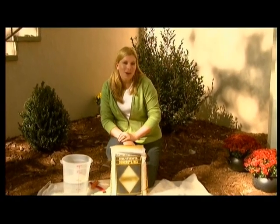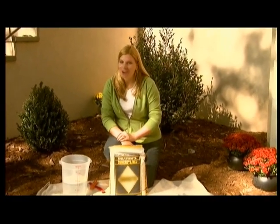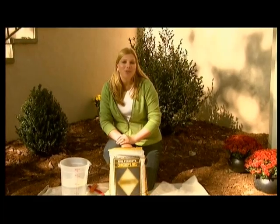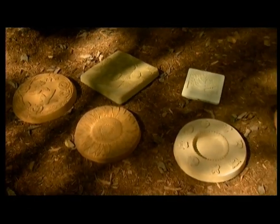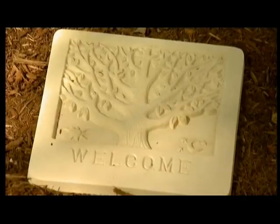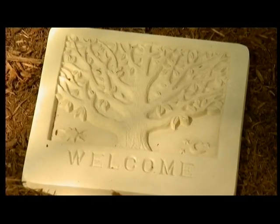Chances are that if you enjoy gardening, then you enjoy garden art. Take a look at these beautiful stepping stones. Aren't these wonderful? You can find these in your retail store for up to $100, but I'm going to show you a great way that you can create your own.